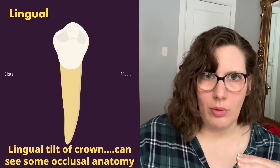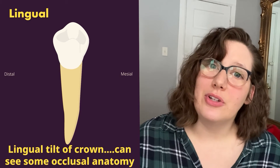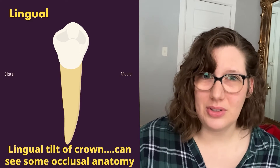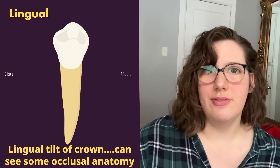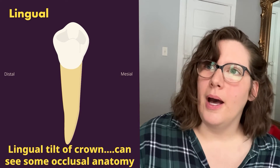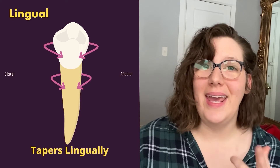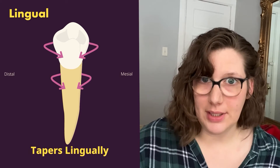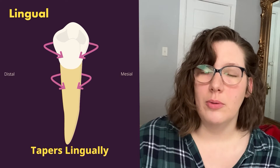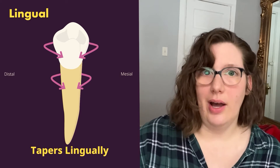Mandibular premolars tilt towards the lingual, so when looking at the lingual surface we can see a lot of the buccal cusp and the occlusal anatomy, including sometimes the fossa and triangular ridge of the buccal cusp. The crown and root also taper lingually, so the mesiodistal dimension of the buccal is wider than the mesiodistal dimension of the lingual.